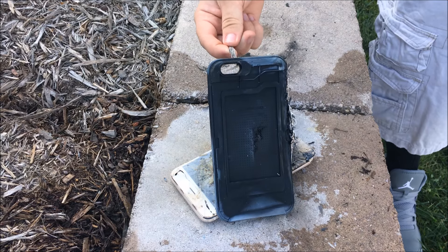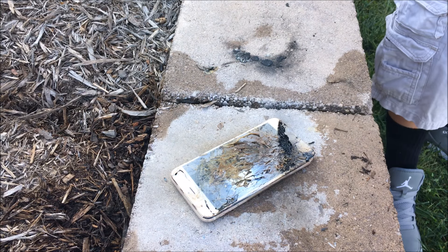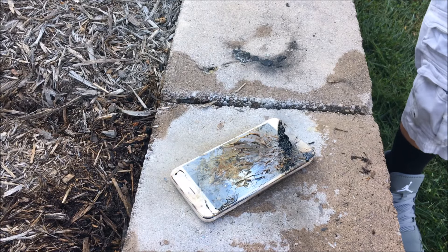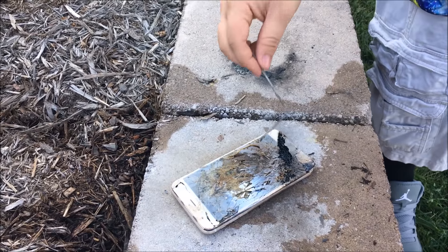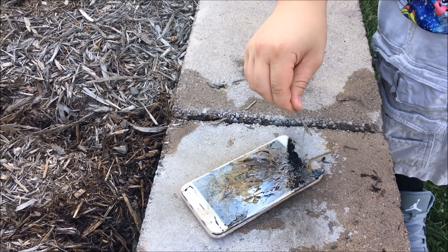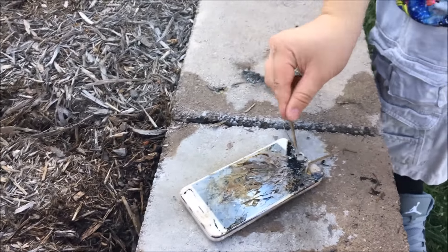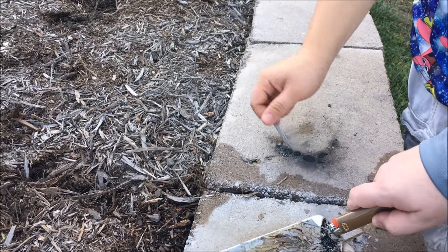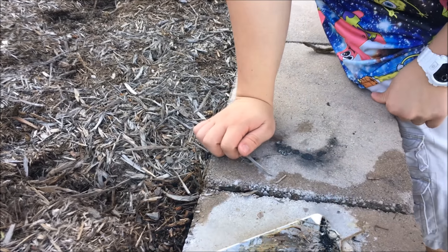This didn't even barely melt — or maybe it melted to that. How hot do you think that is? Do you think we should risk grabbing it right now? No. Should we wait a minute? There's still smoke coming off of it. Look at the home button. How could this happen to me? Get it out of there. I want to see what the home button looks like — it's the same as the five.